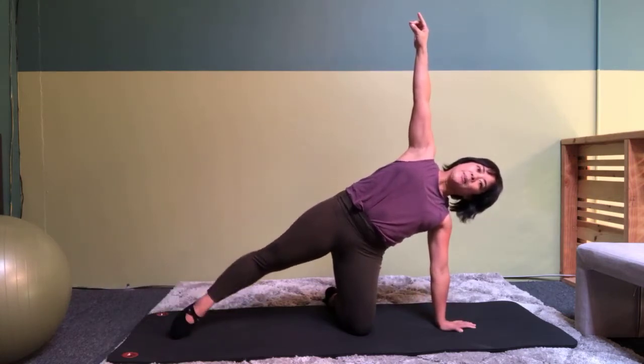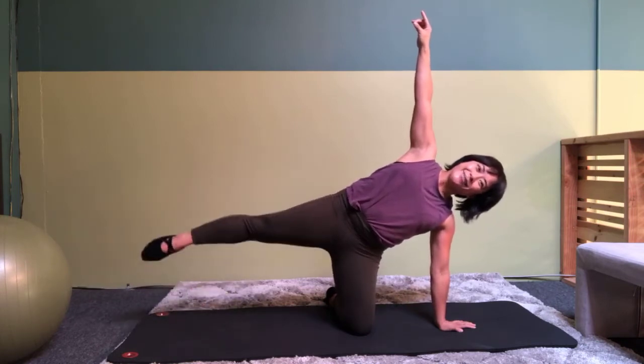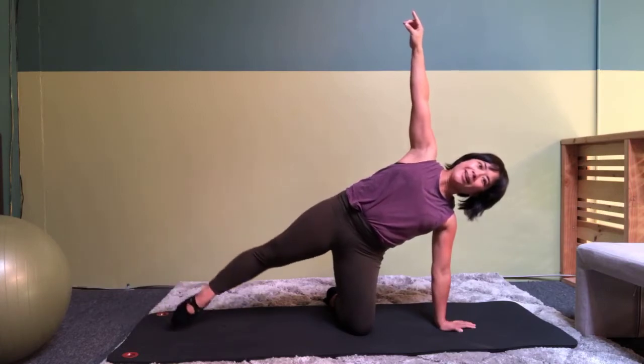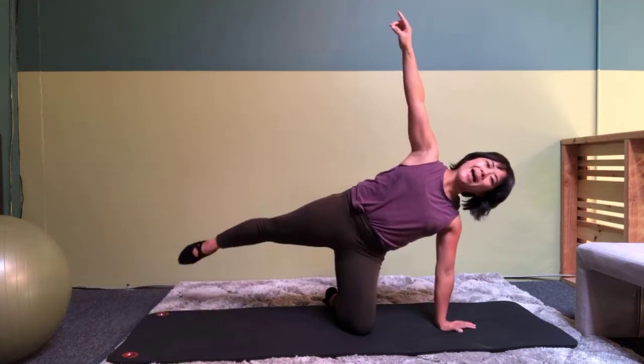And you are going to lift up and down for seven, six, five, four, three, two, one. Kick forward and back.